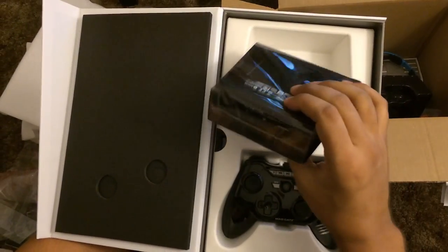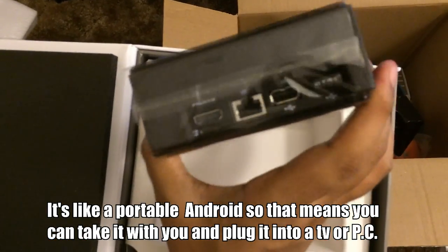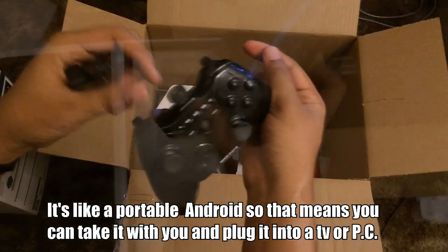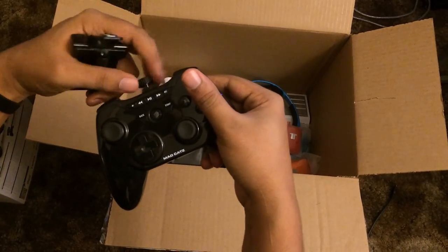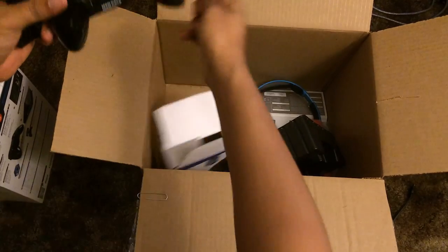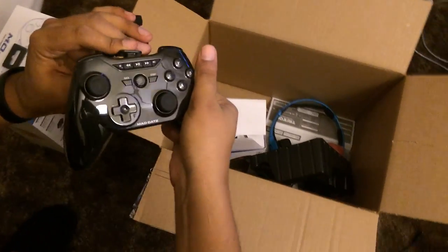They also gave me something called a Mojo, and what's really cool about the Mojo is it's basically like a mini computer. It has all of the HDMI, USB, and even Bluetooth-type USB ports in the back so that you can use a controller or even wireless mice. I'm also unboxing my controllers, and these go via Bluetooth with your iDevice, so if you have Bluetooth on your iPhone you can sync it with your controller.